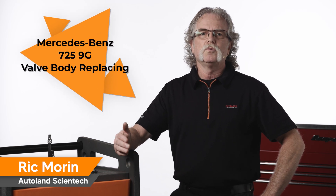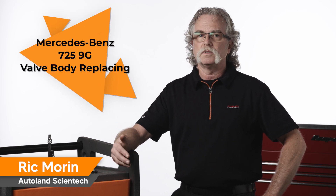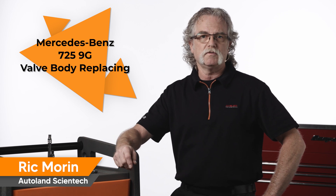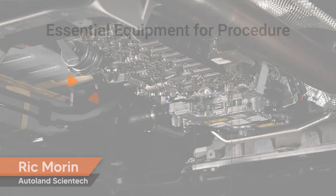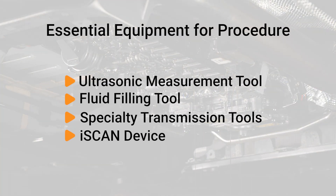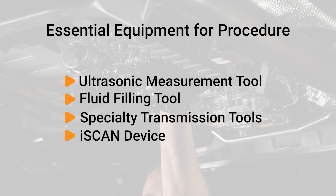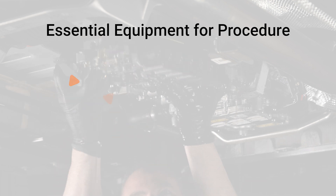In this video, I'm going to review the procedure for valve body replacement as well as fluid filling for the Mercedes-Benz 725 9-speed transmission. You will need an ultrasonic fluid measuring tool, fluid filling pump, assorted transmission specialty tools, and your iScan device to perform this procedure.